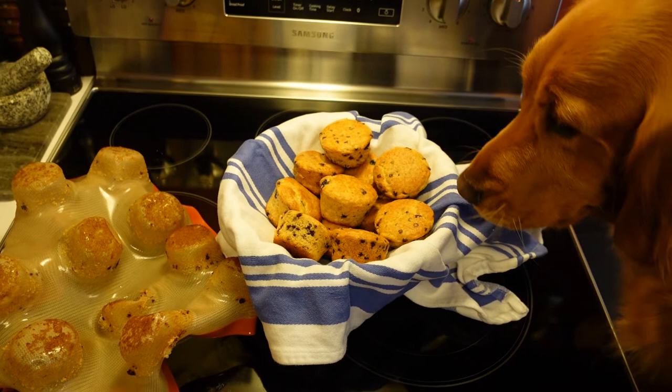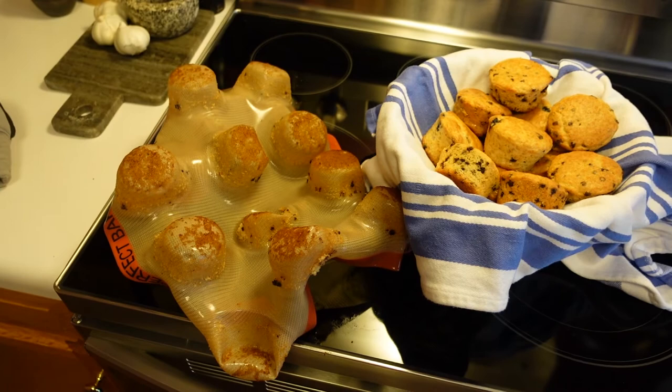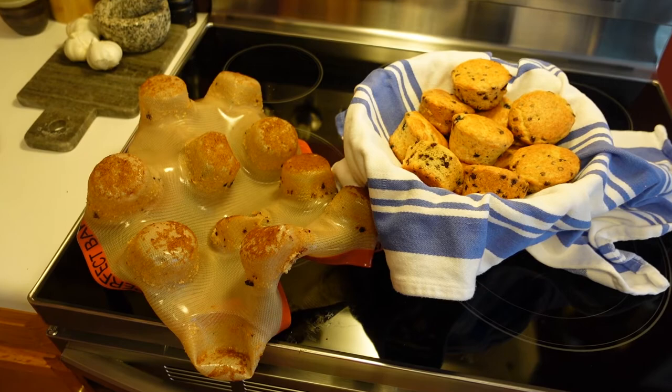These muffins are delicious — the whole family is going to want a taste, but unfortunately dogs are not allowed to have chocolate chip muffins. This is going to come out perfectly clean from the dishwasher, but I'm sure neither of us wants to see my dirty dishes! Thank you for watching this on Silpat muffin molds. I hope this gave you a good idea if you were looking for a Mother's Day gift. Bye!